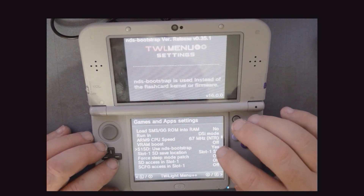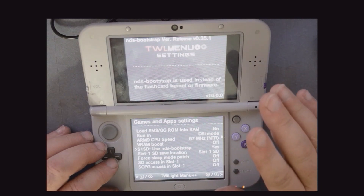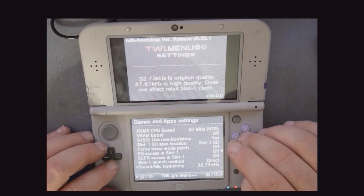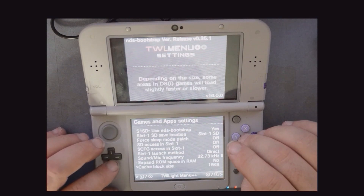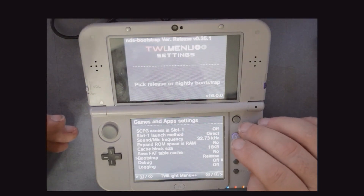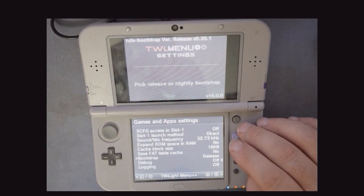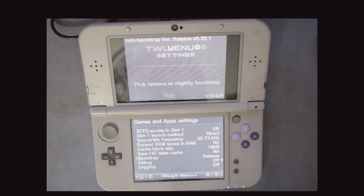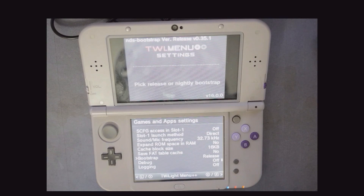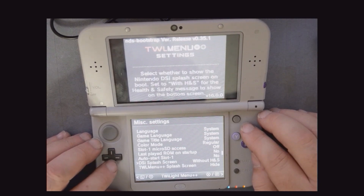Here you can choose to run DSi mode, and select the bootstrap — either the NDS Bootstrap or GDA Runner. You can also still use this to launch your DS flashcards if you have one. If you have a flashcard like the DS2 for example, this can be used to still launch that and all your other applications.